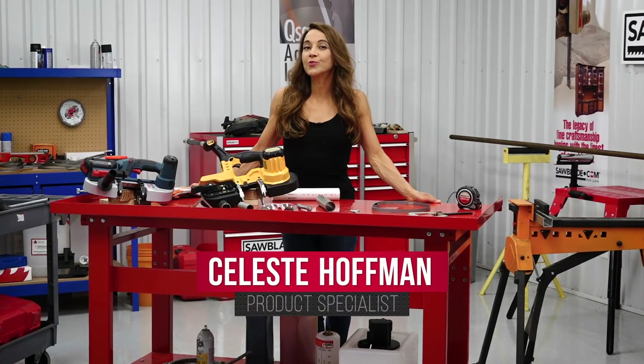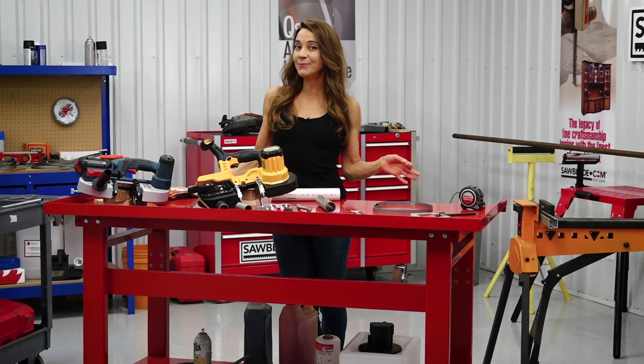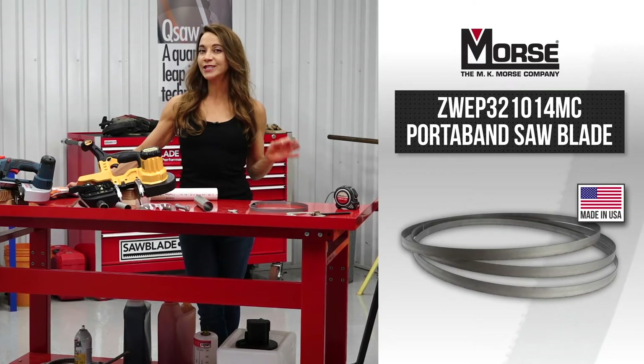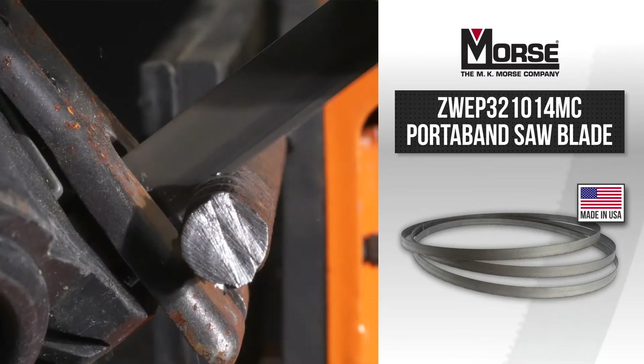Get better performance from your DeWalt portable bandsaw with the MK Morse 10/14 TPI Porta Band Blade. This game-changing American-made blade resists tooth stripping and will reduce vibrations, thus producing a cleaner, ready-to-weld finish when cutting.